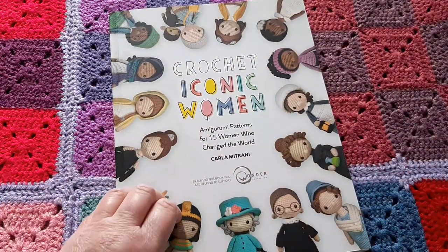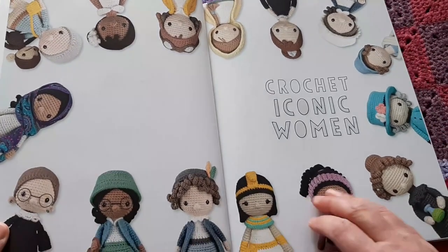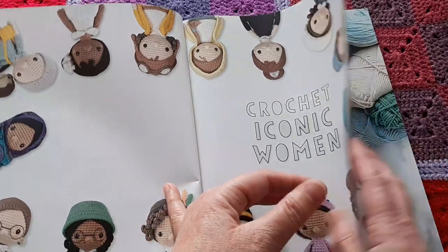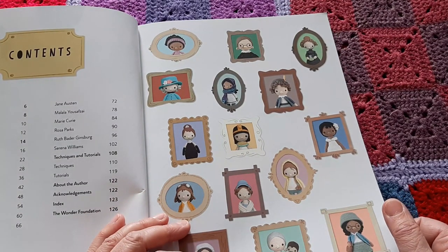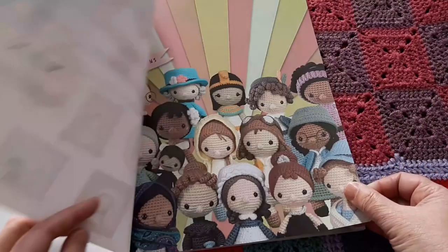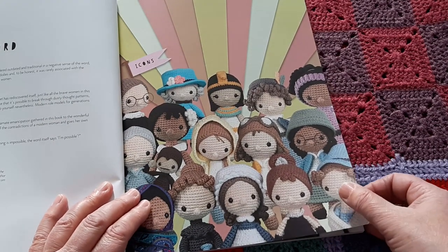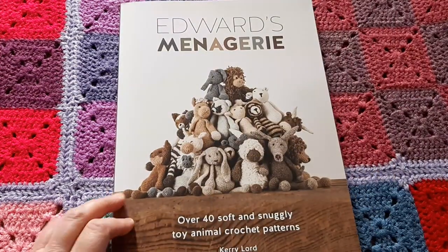This one you'll have seen if you watch regularly — I've made quite a few of these iconic women. I've made Emmeline Pankhurst, Jane Austen, the Queen, and Greta Thunberg. They are lovely, very nicely written patterns, very easy to follow — just hard work if you use a splitty yarn, as I did for my first couple. Once I got the right yarn it was fine.